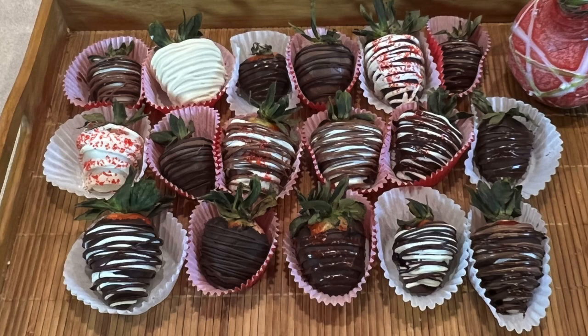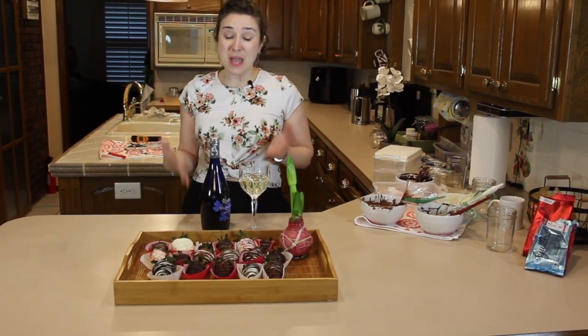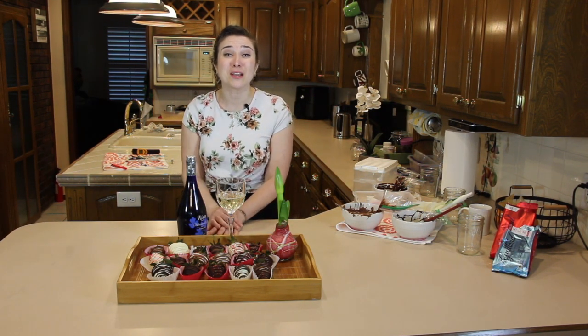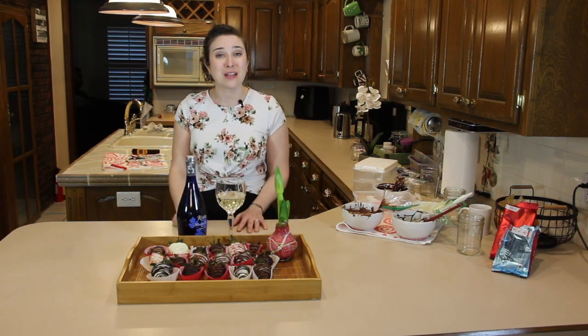And we're done. Here we have our finished product — it looks amazing, I can't wait to eat them, and maybe give a few of them away. If you made chocolate covered strawberries after watching this video, let me know down in the comments. I want to see them — I want to know what you did and how you liked the tutorial.